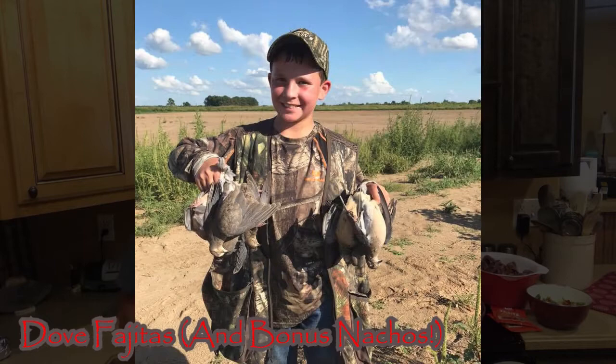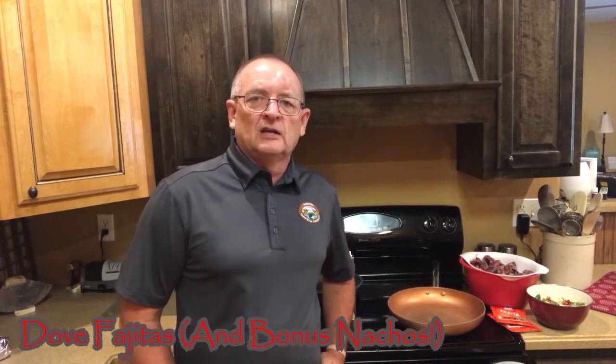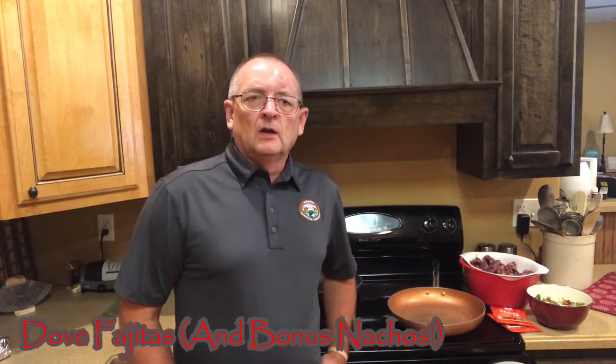Hey folks, Chuck Long here with the Arkansas Game and Fish Commission. We're back here in the Long household, back in our kitchen. We're going to be doing another recipe for you today, and we're going to be cooking some doves. Dove season is kind of the kickoff for a lot of folks for hunting season in Arkansas. It's a time to get together with friends, spend some time with them. It's a great time to take a kid out hunting, let them experience the outdoors. There's a lot of action, it's usually not too hot, not too cold. It's a great challenge on the shooting side and figuring the birds out. And one of my favorite things about it is it provides some good food for you. So we're going to talk about cooking some doves.